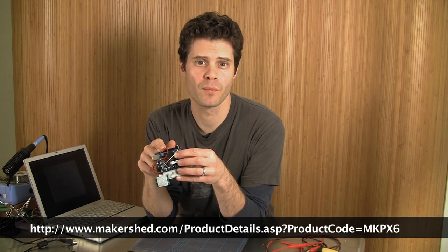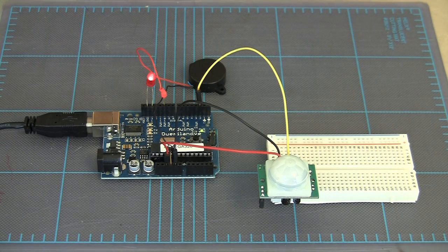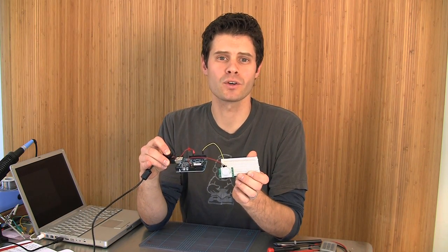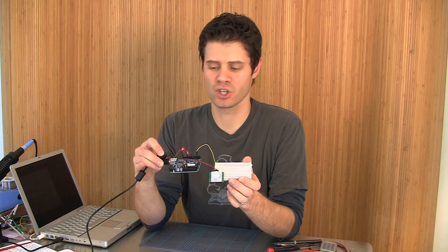You can download this sketch from the website. There we go — and that's how you can build a PIR motion sensing Arduino alarm system with parts you can pick up in the Makershed.